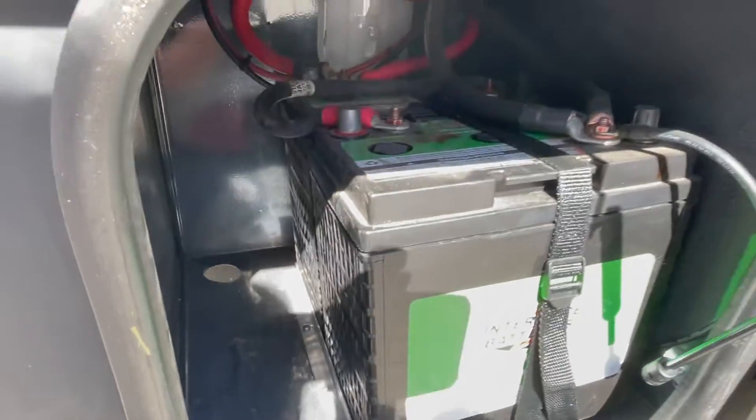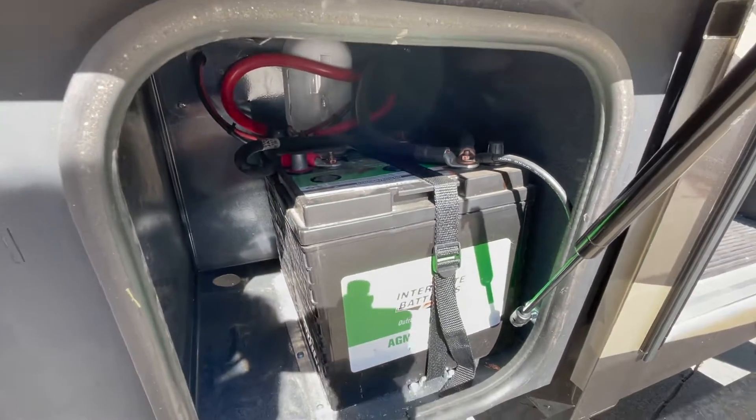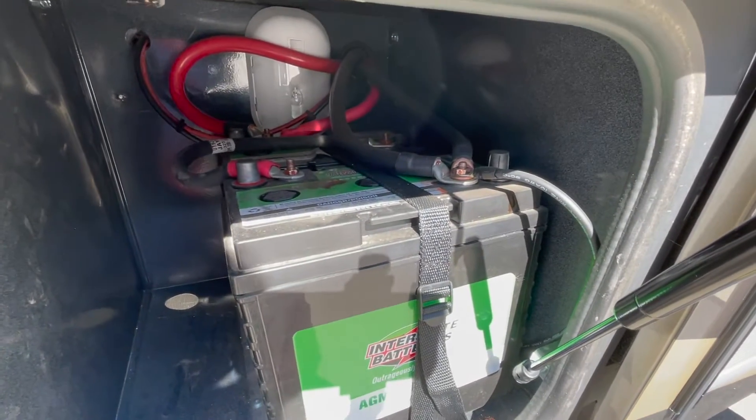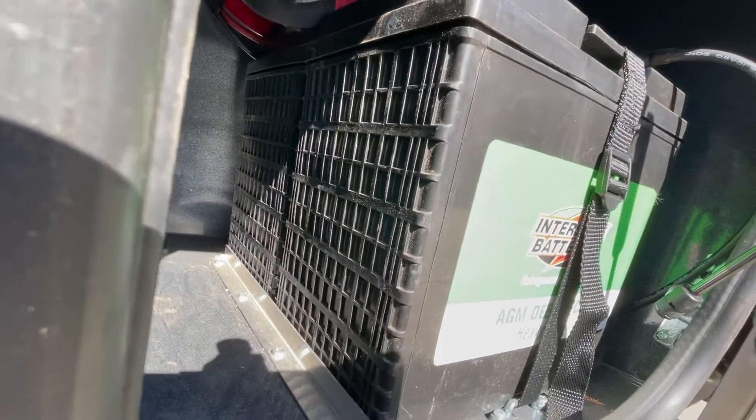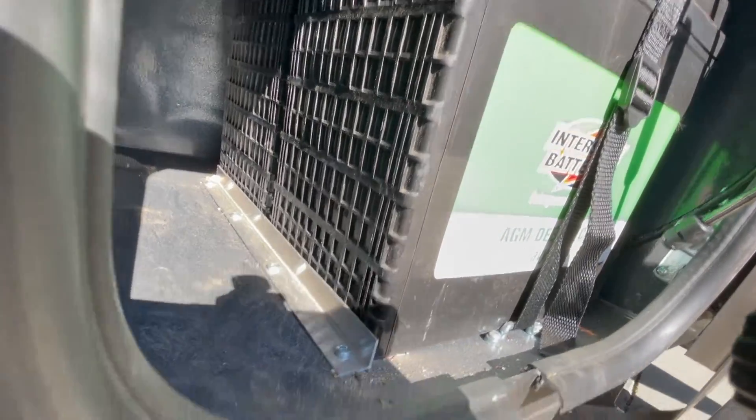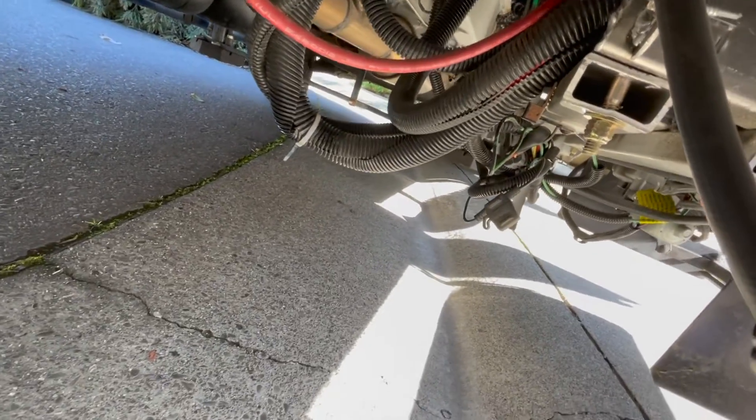They drilled a hole in the bottom of the cabinet — you can see it back there in the back corner. I put a screen over it to keep vermin out, but that's for ventilation. I haven't put a support system under that cabinet yet, but I'm thinking I'll do that because the batteries are very heavy. Down the road we may do lithium, which would be much lighter.